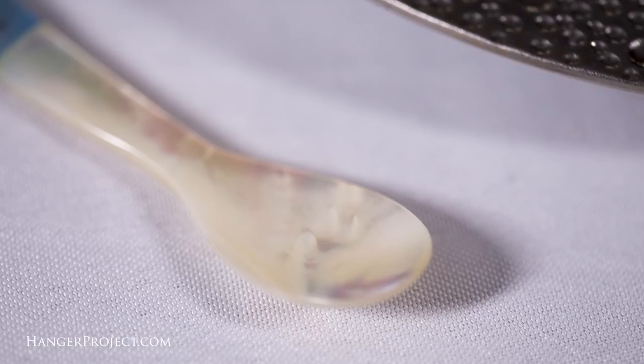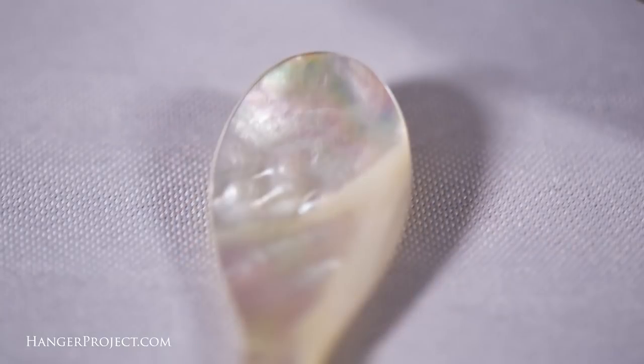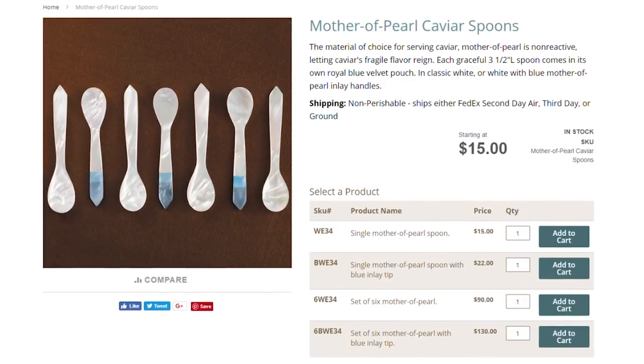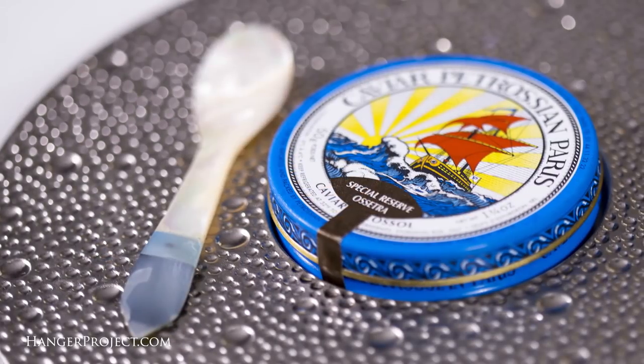And then how important are the mother of pearl spoons? Mother of pearl is somewhat important. What you should never do is use silver with your caviar — the silver will react with the caviar and completely change the flavor. You definitely don't want that. But anything else is fine: stainless steel, bone, mother of pearl, even plastic works. In a pinch you can even use your Hanger Project color stain. Mother of pearl spoons are fairly reasonable in price — there are different types, white and blue — and they range in price between ten to fifteen dollars, so they're not overly expensive. I do recommend getting them because they have a very nice mouthfeel; it's very soft and beautiful.